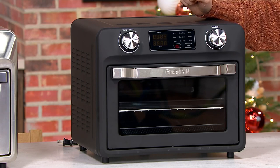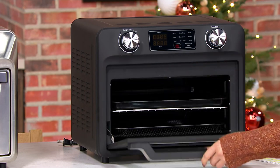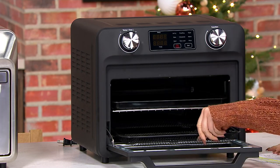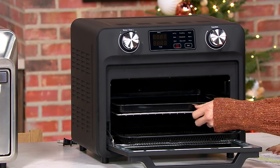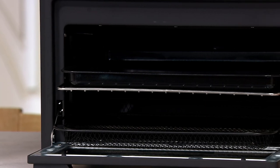It comes home on an easy pay of $32. You get the oven, the rack, the baking pan, the air fry basket, and the crumb tray. Everything is nestled right in here, easy as can possibly be, and done with the Green Pan difference.